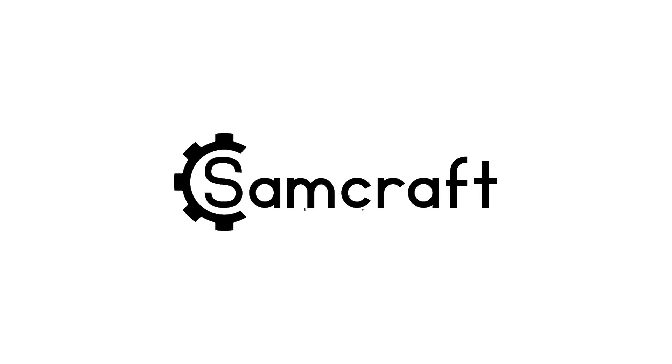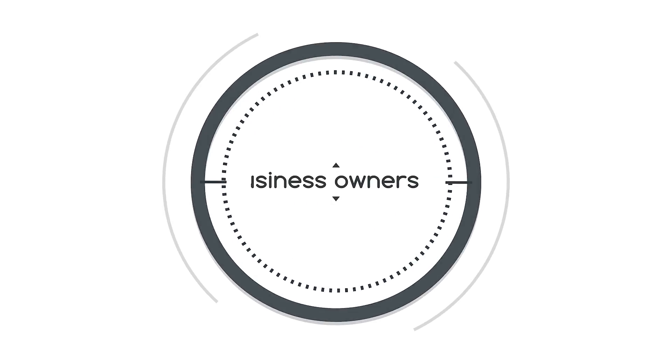It's 2025 and you just got a laser. It's assembled and your software is installed, but now you're wondering what's next? My name is Sam and welcome back to Sam Craft. Today's video is about lasers and is targeted towards you, a new laser owner, or perhaps someone who's been with lasers and is curious what Sam's going to talk about. These are my top five tips and tricks to get you started on the right foot with your laser engraving hobby or business.